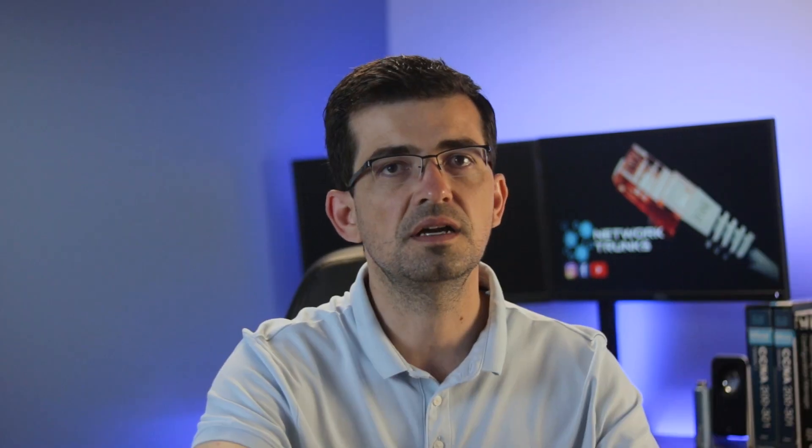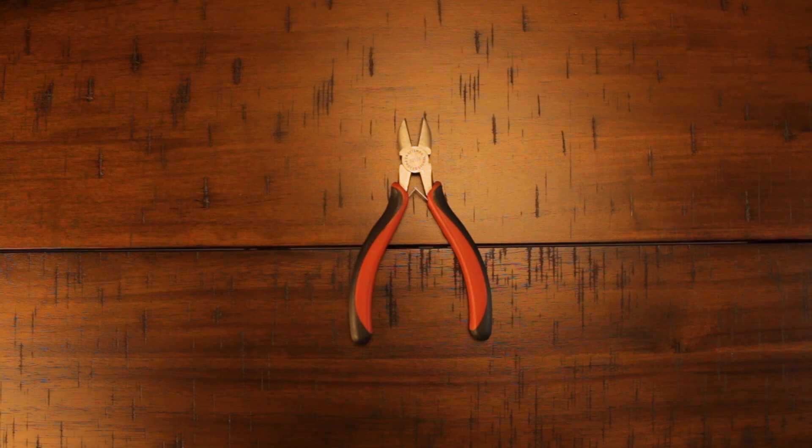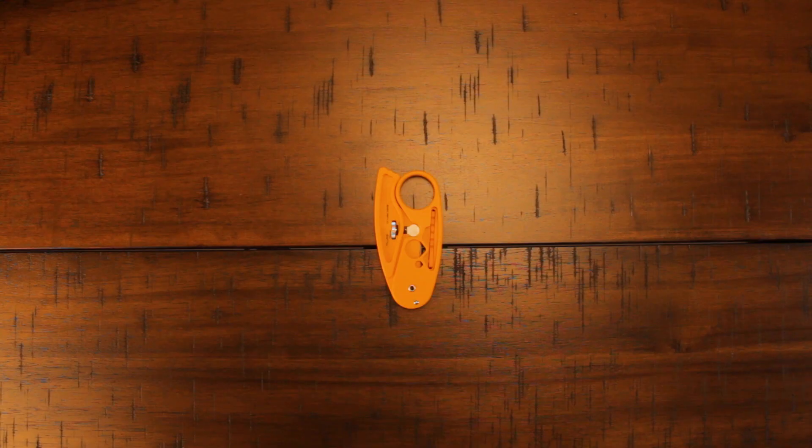It's time to show you the required tools and items I'm going to use today to make the keystone jack. Here I have a CAT6 Ethernet cable. When repairing a termination, you will see different categories like CAT5 and CAT5e — in general, the process is the same for all of them. A wire cutter or a UTP cable stripper is required to cut the cable, and a wire stripper or UTP cable stripper to remove the jacket of the Ethernet cable.